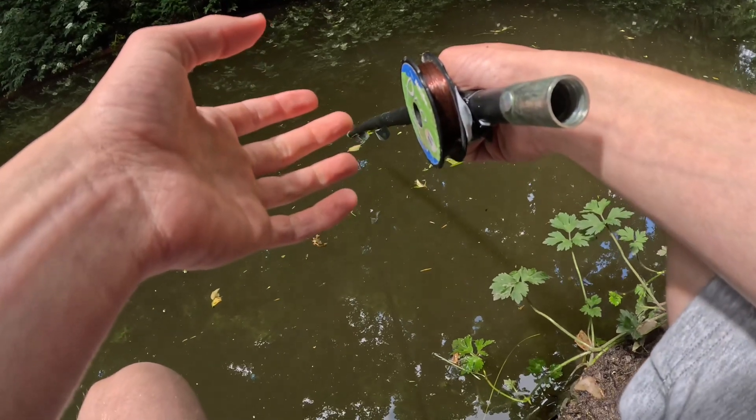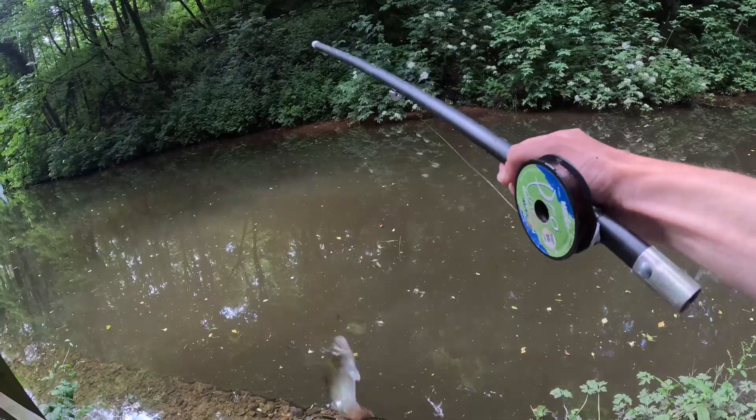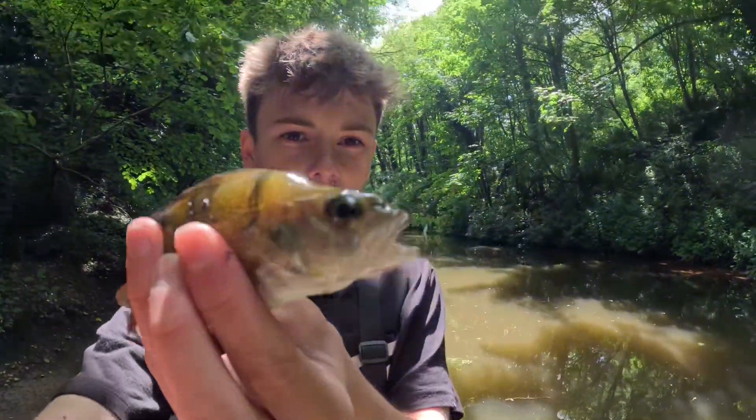Nothing too serious yet — oh, here we go, fish on, fish on, fish on! Awesome, I've just caught a fish on it! Let's get him unhooked — it's a perch. So how awesome is this? I've just caught a perch on my homemade DIY little rod — that's wicked!